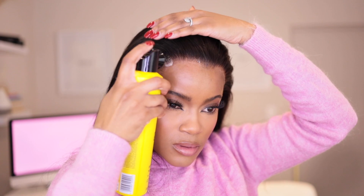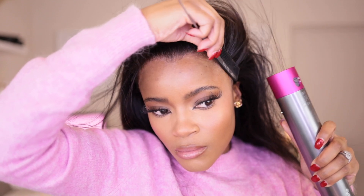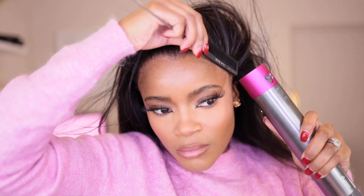I then went in with my Got2B spray — you want to do this very sparingly, not too much — and just use your finger to spread it out and let the lace melt even better. I then went in with my blow dryer again on the hot setting just to make sure that the lace melts down really, really nicely. I've decided not to go with any baby hairs this time, so I'm just going to melt the lace really well so it doesn't show as much. Then I went in with my hot comb just to melt it even further.